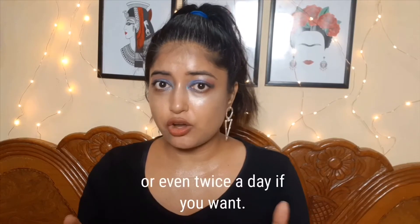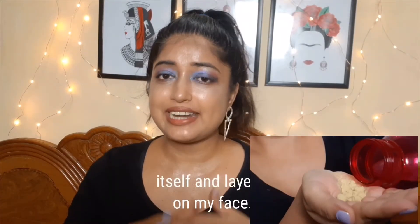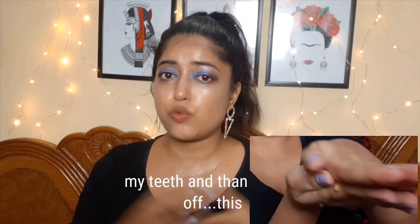You can use this face mask daily or even twice a day if you want. After I clean my face with a face mask, I just take a spoonful of this, mix it with tap water, lay it on my face, and keep it for three minutes while I brush my teeth, then wash it off. This works as a second cleanser for me.